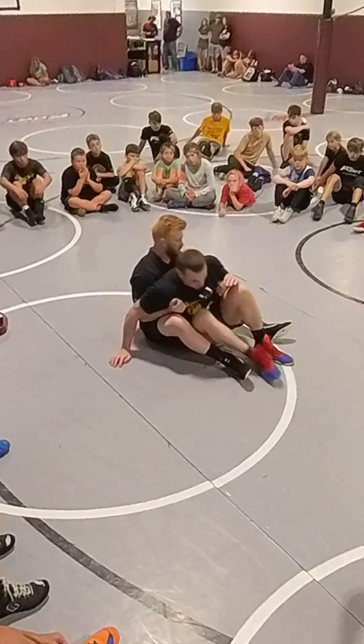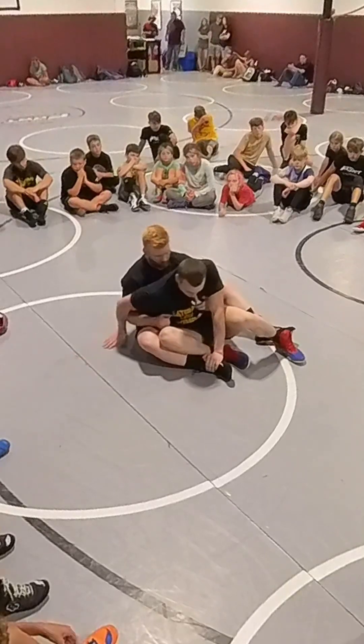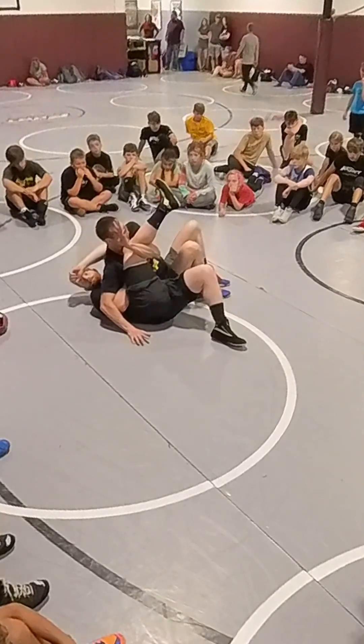Get that leg out — knee comes down, pulse, pulse, elevate, shoot out behind the knee, lean back.